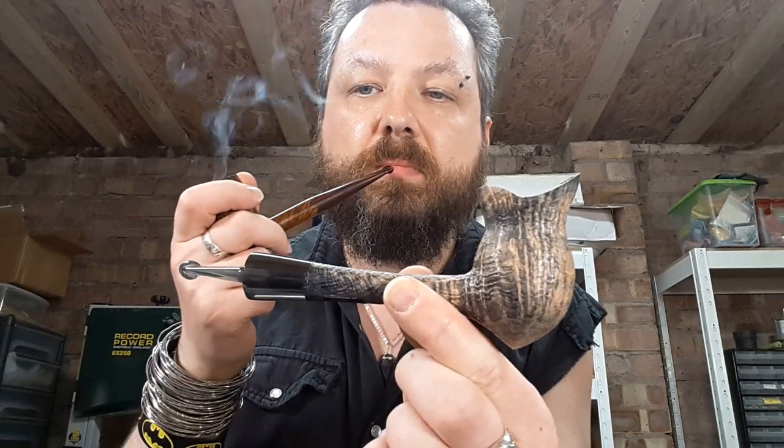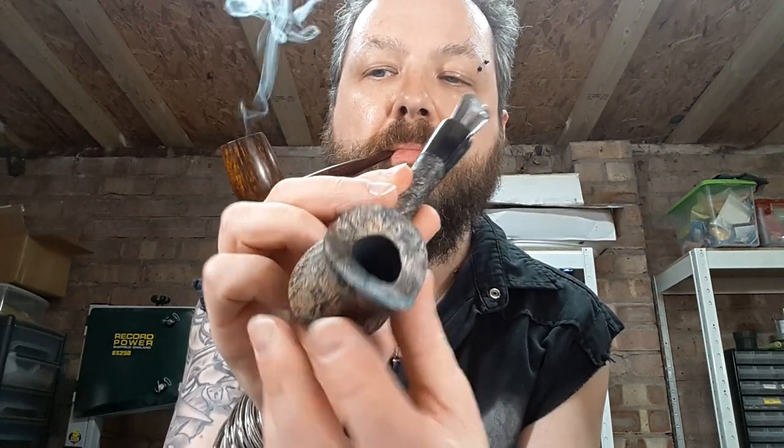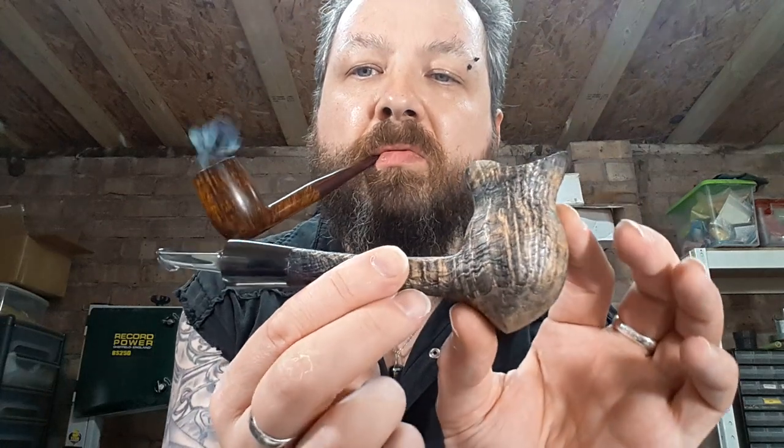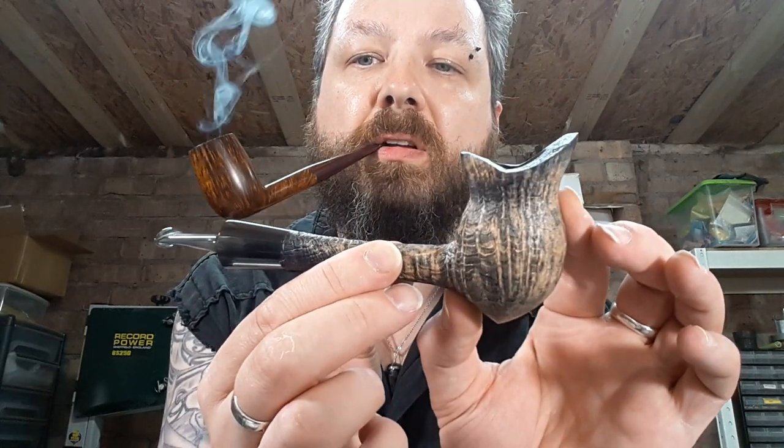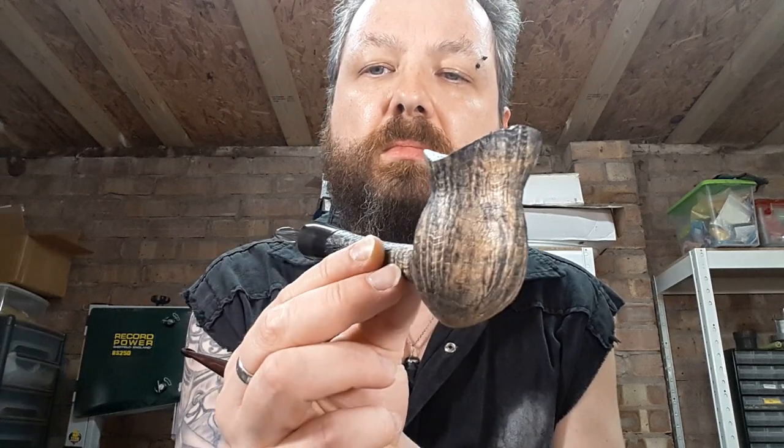But before I get to that I'm going to just natter about a few things. There's a pipe I was going to show you — this is a commission, but I thought it curious enough to show you. The idea was based on a pitcher plant, and you can see a kind of smoke stem as well. I was just really pleased with the way the blast came out on this one.